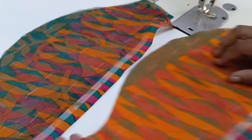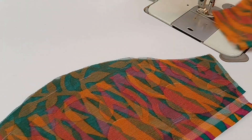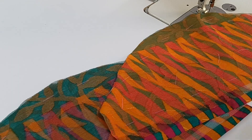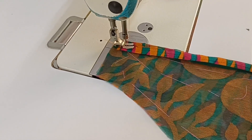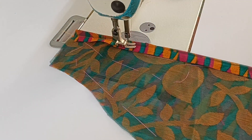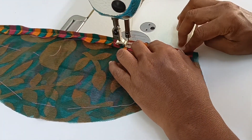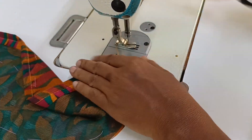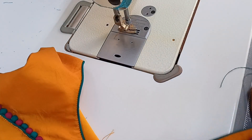We have to use the blouse. I will be wearing the blouse, and that is how you do that.